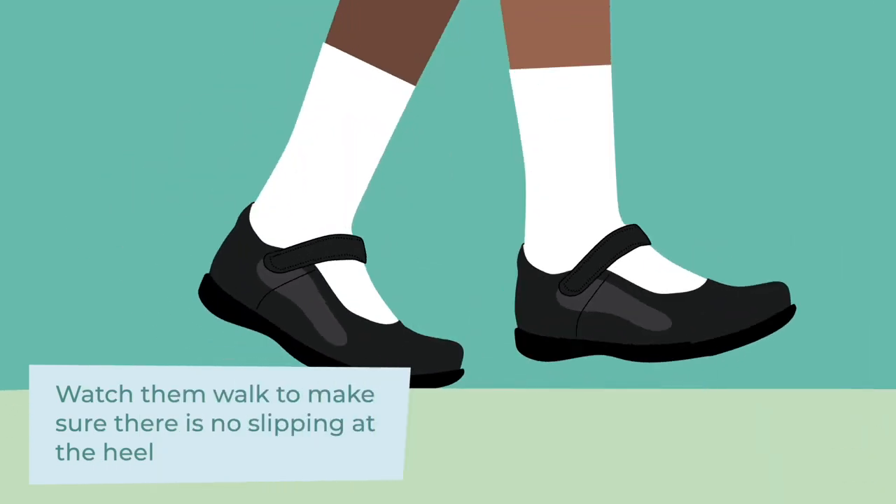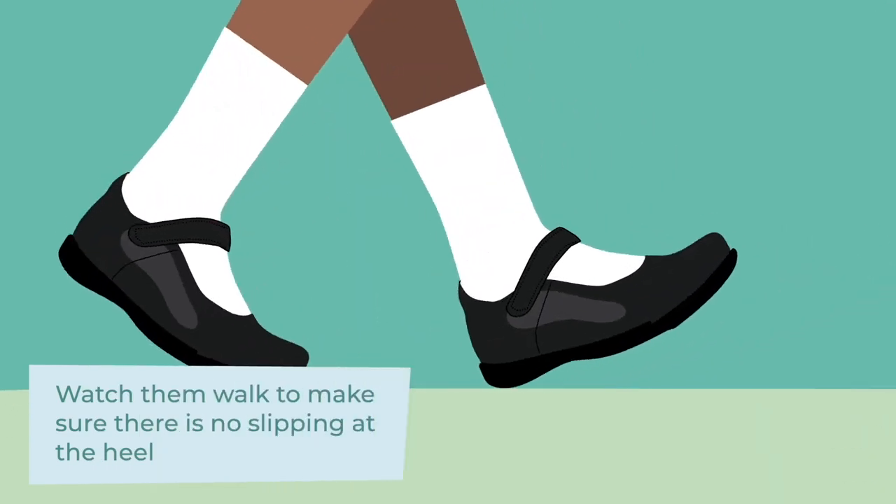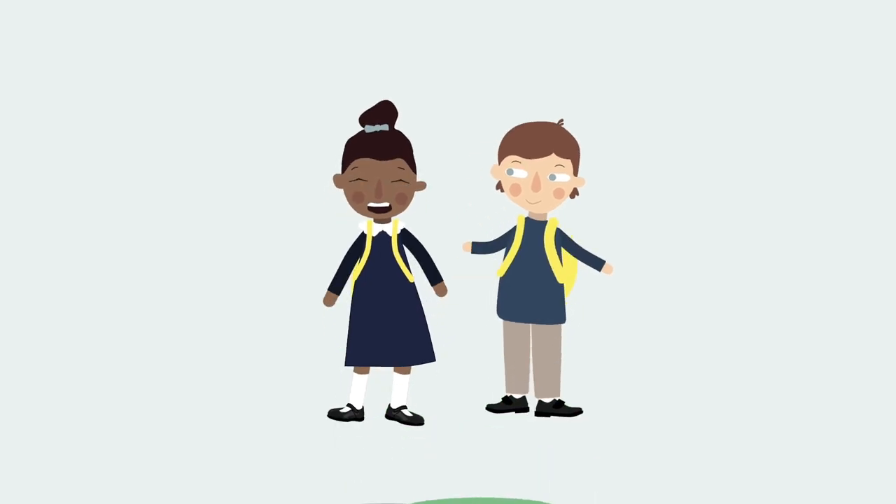Watch them walk to make sure there is no slipping at the heel.